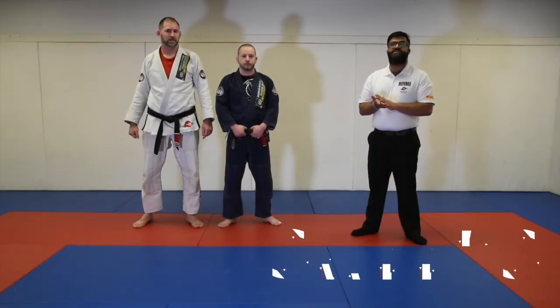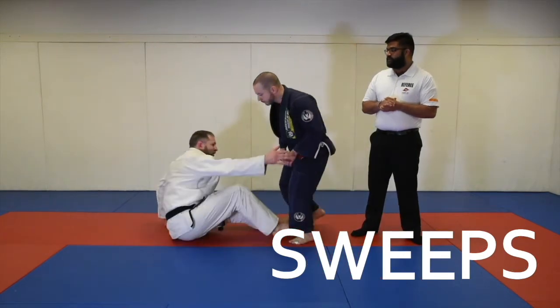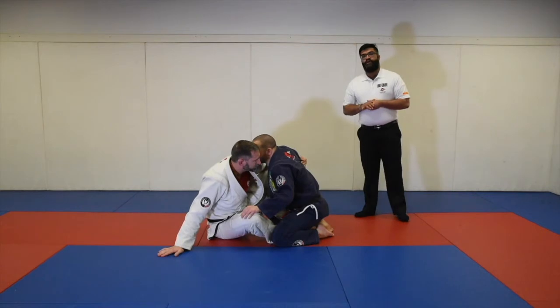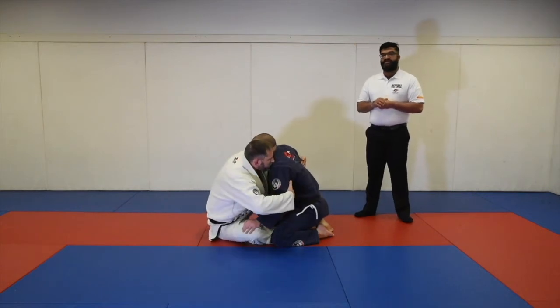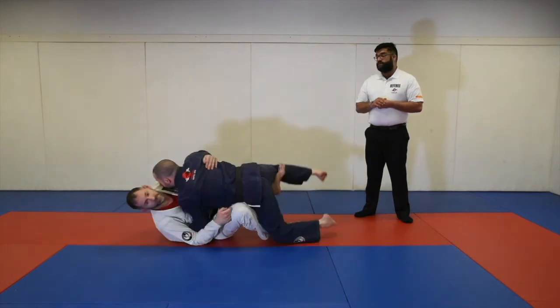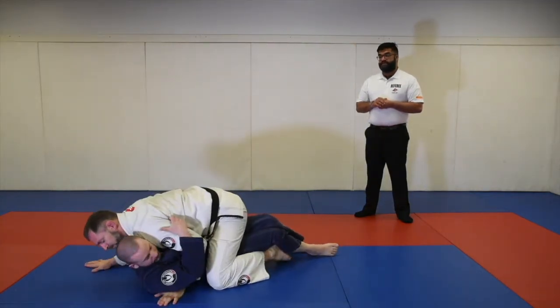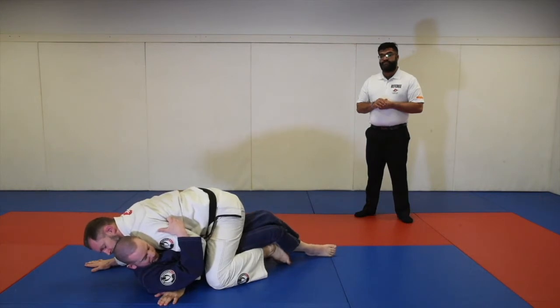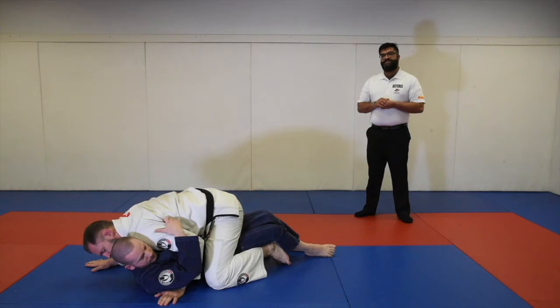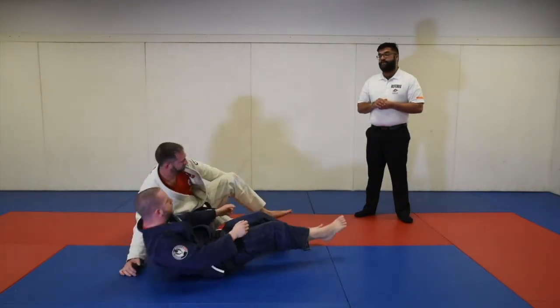The next point position is the sweep, worth two points. In this scenario, Professor Mike is on the ground with a butterfly guard and Professor Elena is on top. Professor Mike lifts him over — Professor Elena is now on the bottom and Professor Mike is now on top. What position he ends up in does not matter, so long as Professor Mike is able to end up on top and stabilize for three seconds.